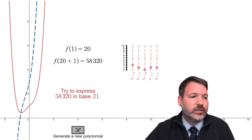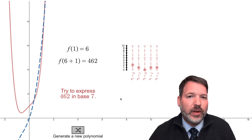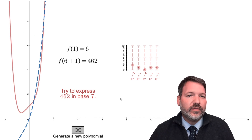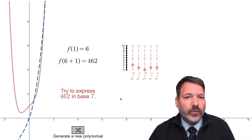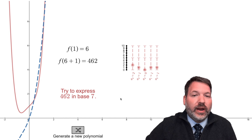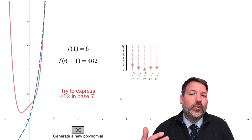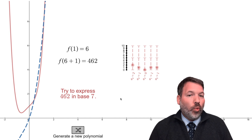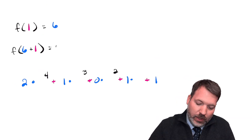To give you a sense of how this works, let's generate a polynomial and determine its equation from just two pieces of information: the value of the polynomial when we plug in one, and then the value when we plug in one more than that initial value. In this example, f(1) is equal to 6. We add one to get 7, and then we compute f(7), which gives us 462.